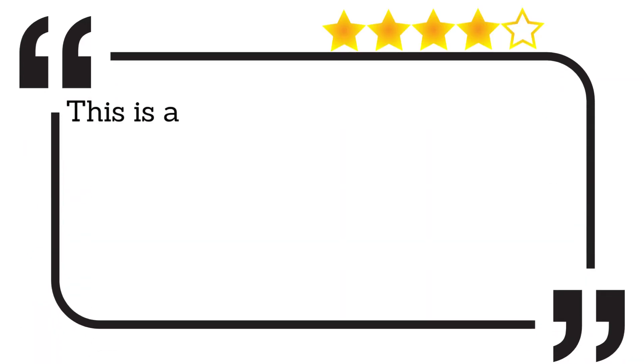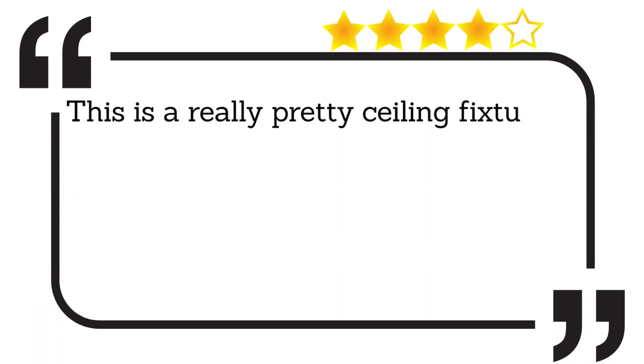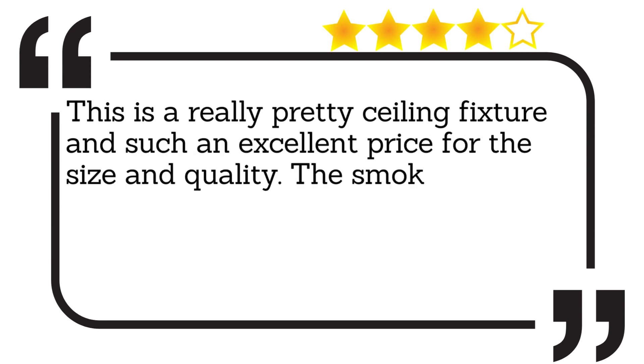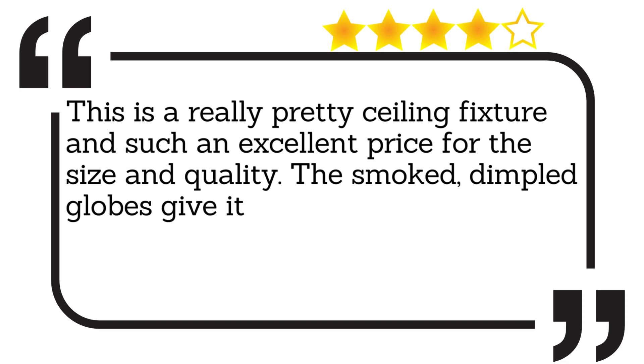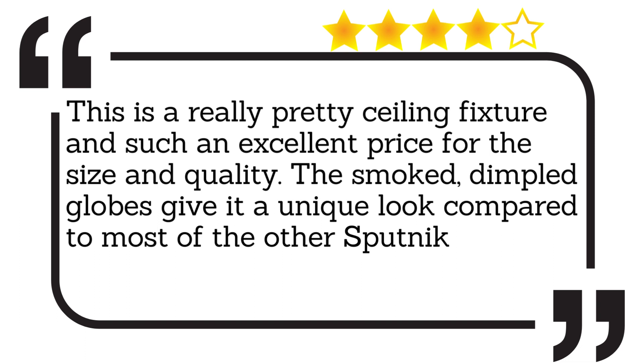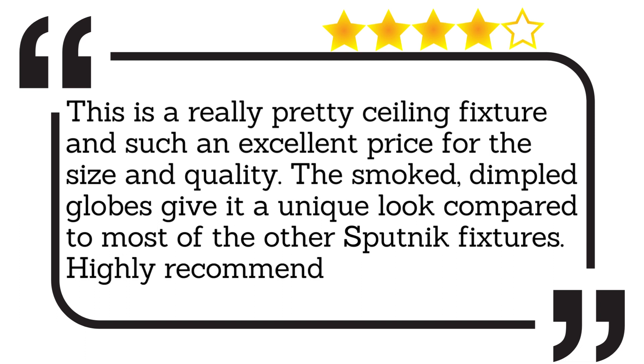This is a really pretty ceiling fixture and such an excellent price for the size and quality. The smoked, dimpled globes give it a unique look compared to most of the other Sputnik fixtures. Highly recommended.